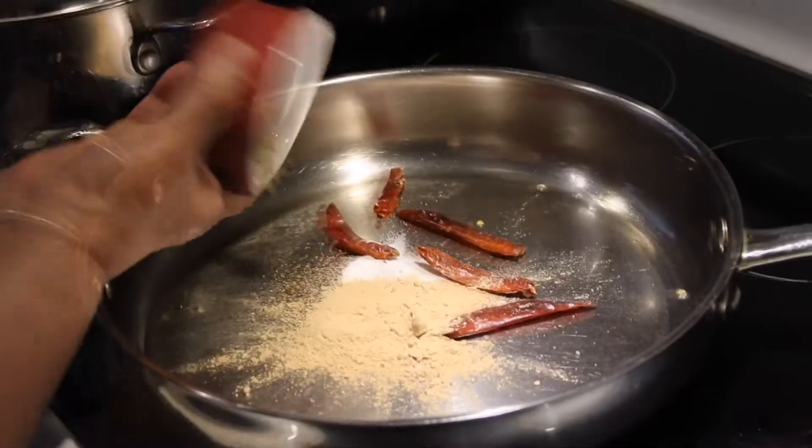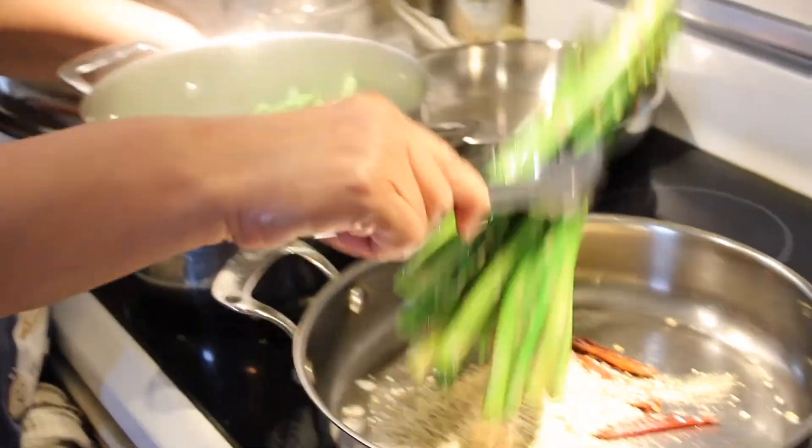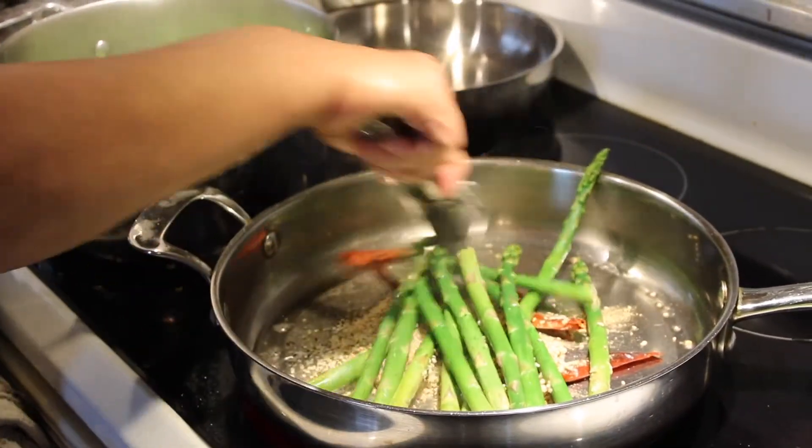Begin with your red chilies and moving on to the powders. Then add your asparagus to the pan, mix and cook for 15 minutes.